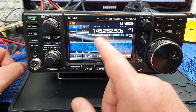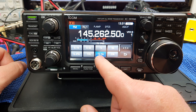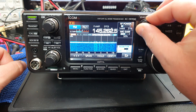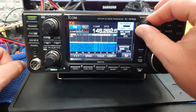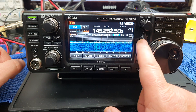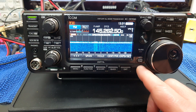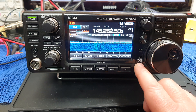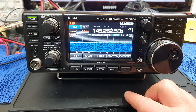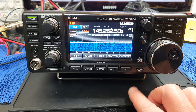If you press and hold that you can set your steps - in this case it's on 12.5 kHz. The multi-function button lets you set the RF power, monitor level, mic gain, and monitor level. Here you've got the AFC button - press it and it comes up and gives a bit of information. It says 'auto tune' which is interesting - pressing it turns the AFC on and off, but I'm not sure there's an actual auto tuner in there, and I know there isn't.